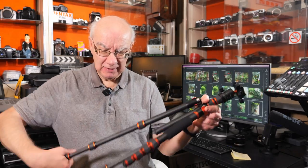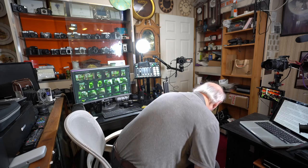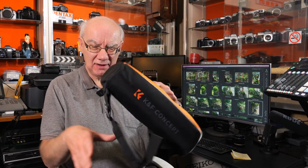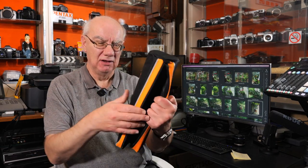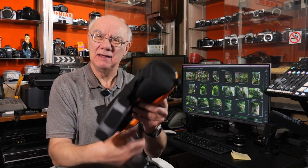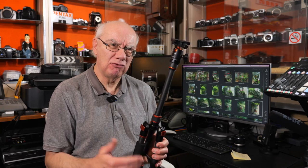The tripod comes with its own travel bag. I probably won't use it myself, but it does come with it if you want it. It's nothing exciting but it's decently made, has a strap to go over your shoulder, and it's quite nicely padded. That's all part of the package. So there we go — that's the KNF Concept travel tripod, carbon fiber, very lightweight.